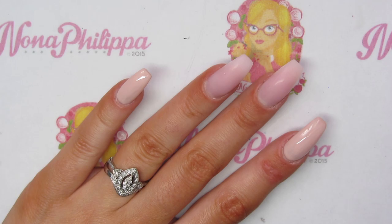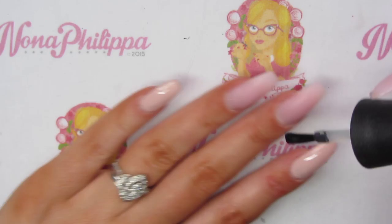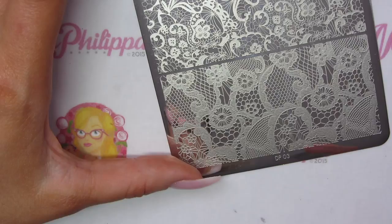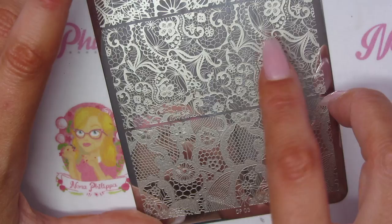Then just with those two nails I'm going to top them with no-wipe top coat, just so that we can stamp quickly and easily on top. And then I'm just going to cure that in my lamp. For the stamping I'm going to use Dixie Plates DP03.